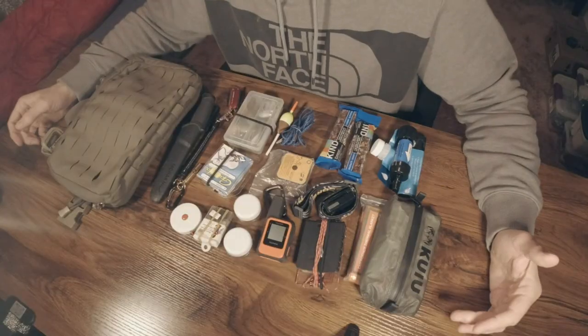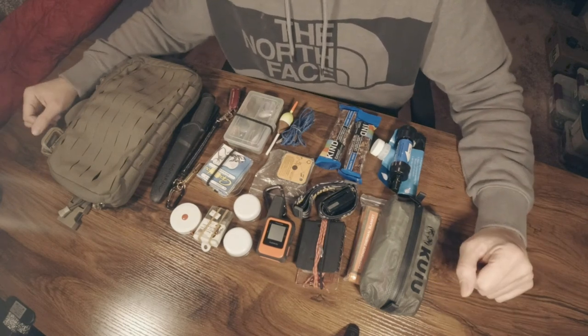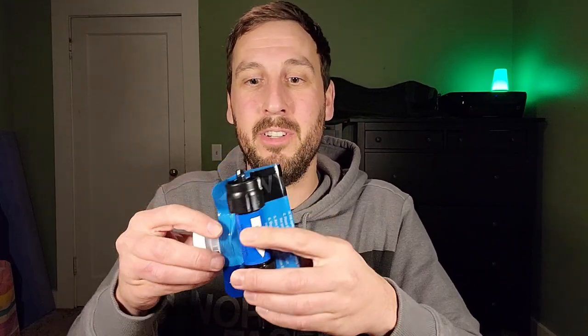Those are the ways I have to try to self-rescue and get others to come help me. But say you can't get immediate help and might be spending the night out there — I do carry just a couple of snack bars, these are Kind bars with lots of calories from the almonds and sugar, and hopefully you'll be having fish as well. And obviously you need water, so I have a Sawyer water bag and filter.